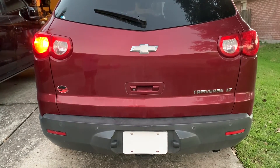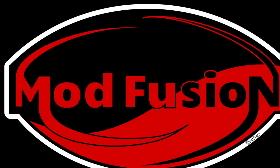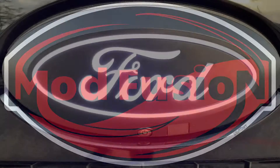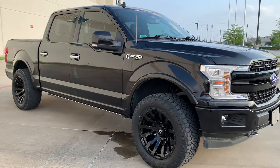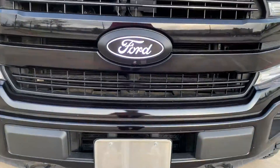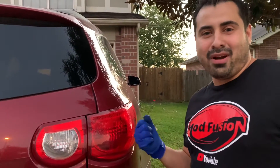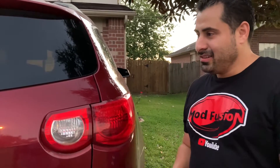Hey, welcome back to the channel guys. So my little quick fix today is this tail light right here — a tail light that's a dual turning signal and stoplight. My wife was driving it and she said she put on the turning signal and it started blinking really, really fast. I had to check whether it was the front or back, and she said it seems like this one right here. So we tried it — I'll show you guys right now. You see that one there?